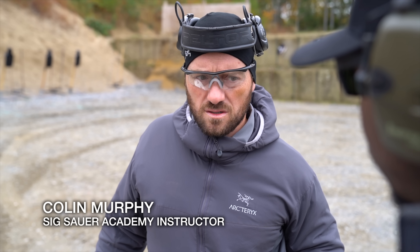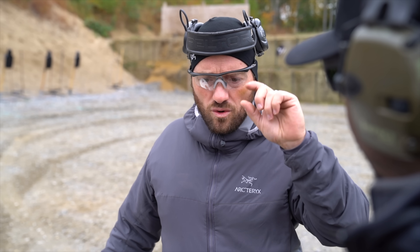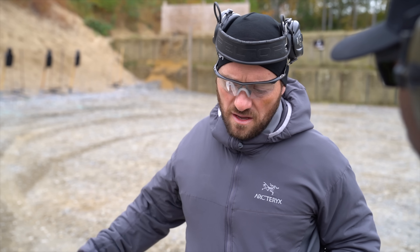For red dots, the standard in the industry for a while was 25 yards — zero a red dot at 25 yards. We've moved to a 15-yard zero, and that's because of the holdover and hold under that you need at given distances.